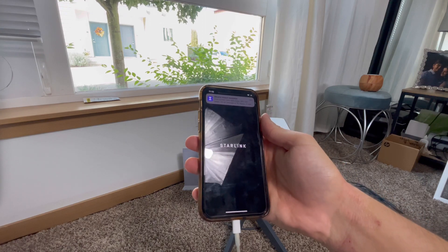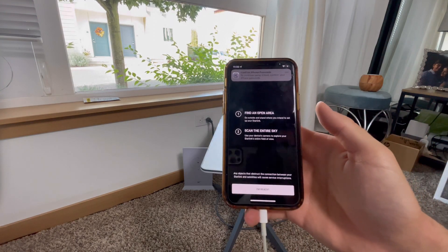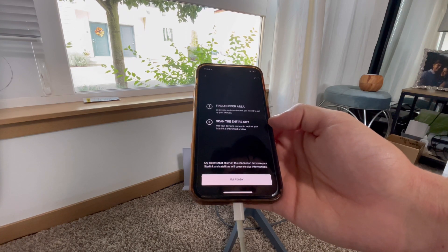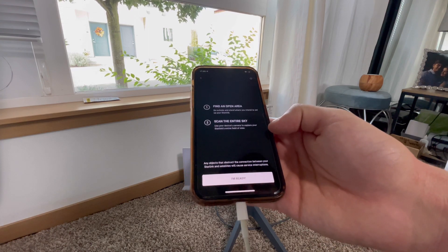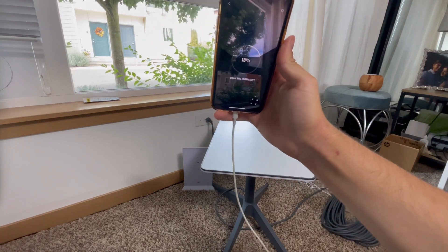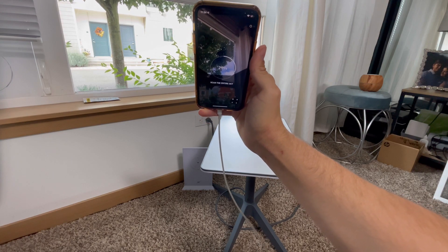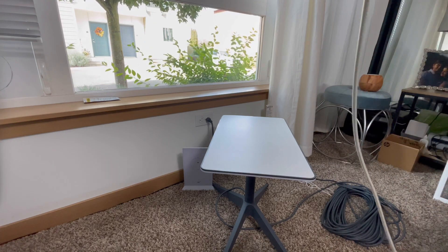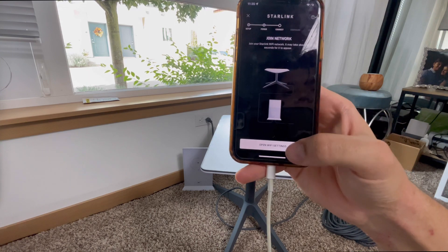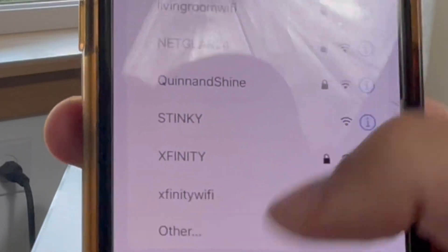Next I'm going to open the Starlink app and start the setup. It says to check for obstructions, and I can use the camera. It says: find an open area, go outside and stand where you intend to set up your Starlink, then scan the entire sky using your device's camera to explore your Starlink's entire field of view. So it's scanning the sky for any obstructions. There are tons of obstructions right now but it looks like there's a decent opening. Scanning is done, I'm going to view the results. Okay, it's all plugged in — I'm going to open the Wi-Fi settings and look for Starlink.